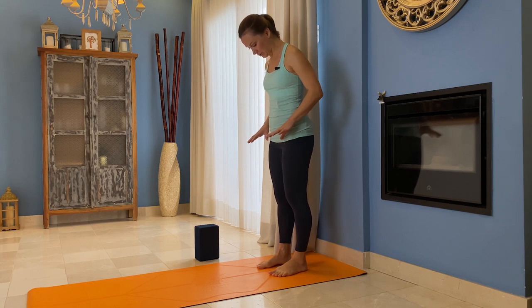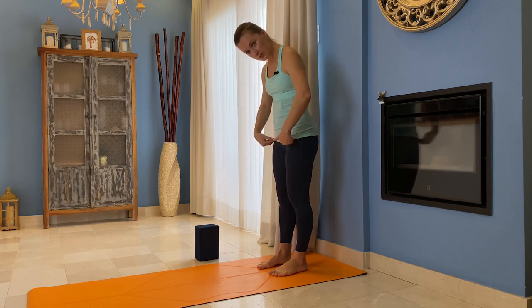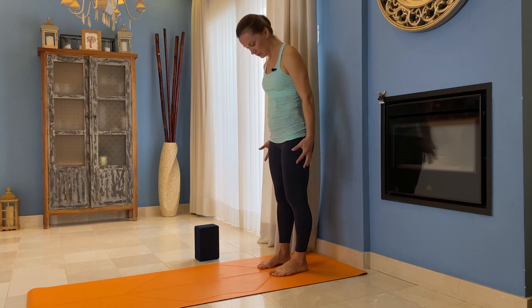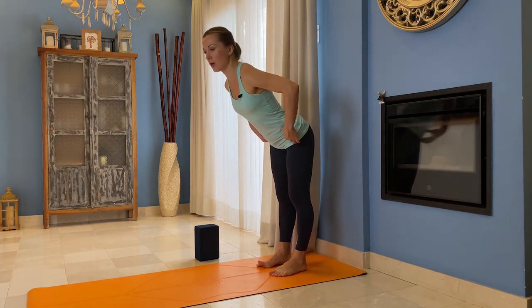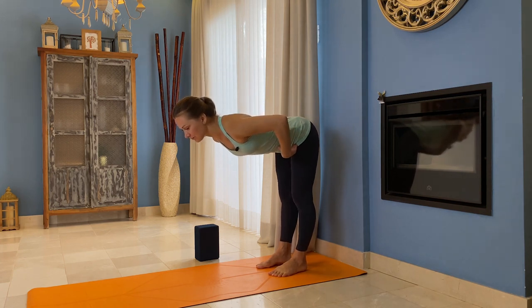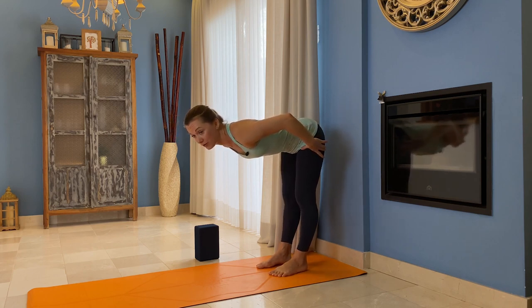Press down evenly through all four corners of your feet, magnetizing your shins — shins hugging in towards the midline. Then the tops of your thighs, press them back, and inner thighs roll back and apart. You're kind of widening your pelvis when you do that. You can already initiate this forward tilt — this is important for the forward fold.